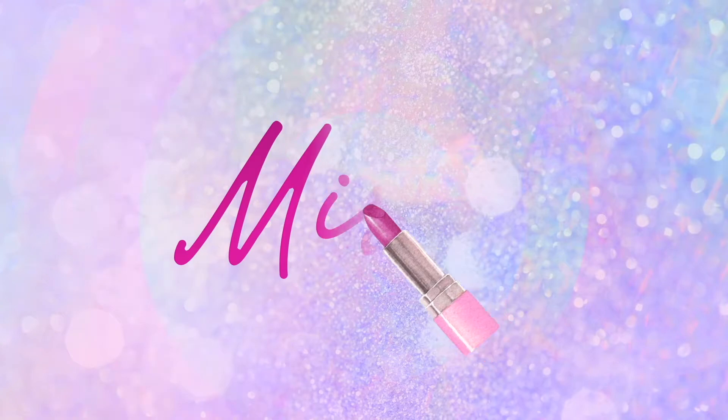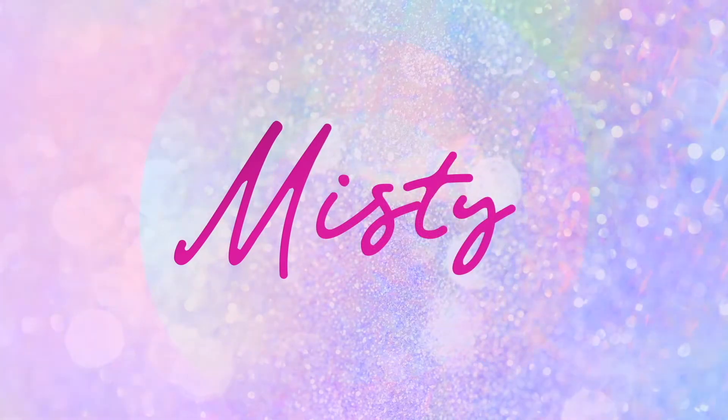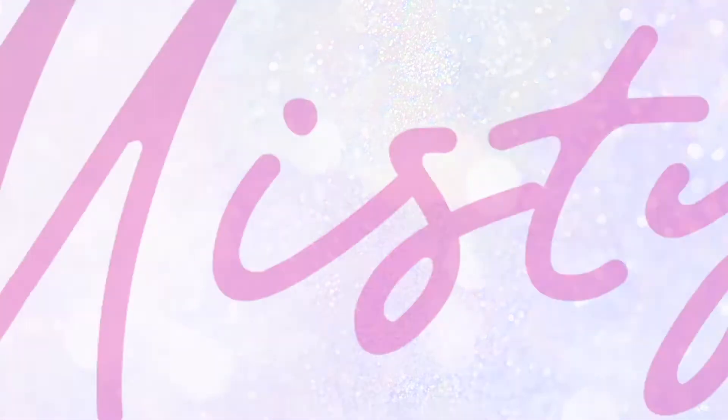These little baby hairs, I don't know what they're doing. Just ignore them and look at my fly look, okay? Hi there everyone, it's Misty here. Thank you so much for joining me.